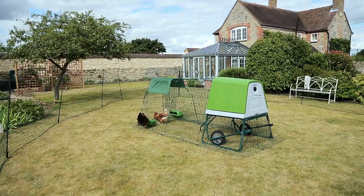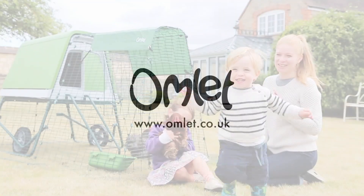You and your chickens will love this modern, stylish and practical coop. Order your Eggly Go-Up today!